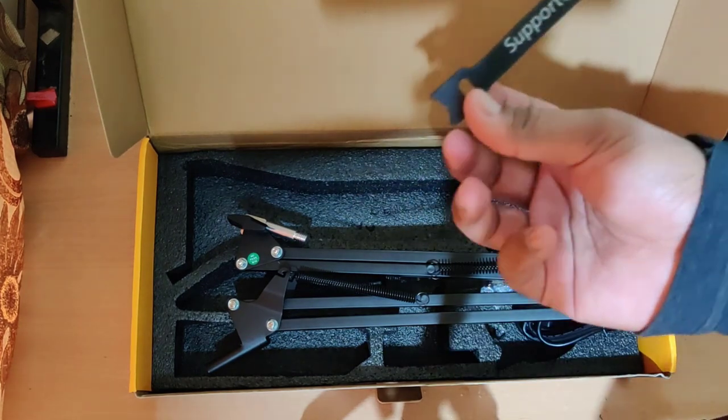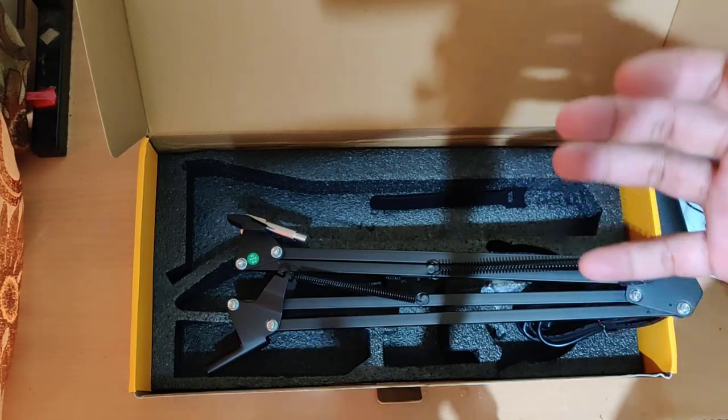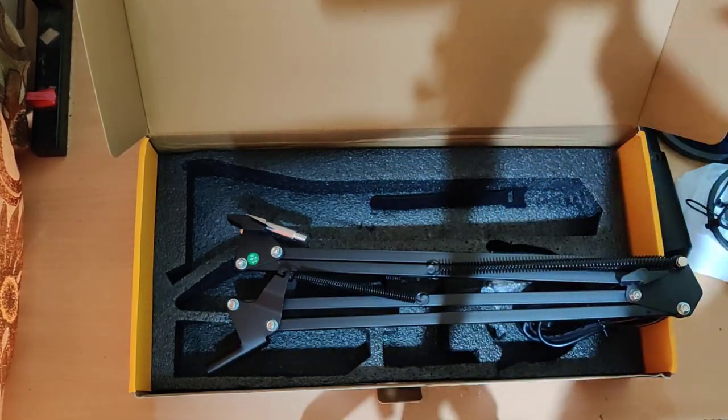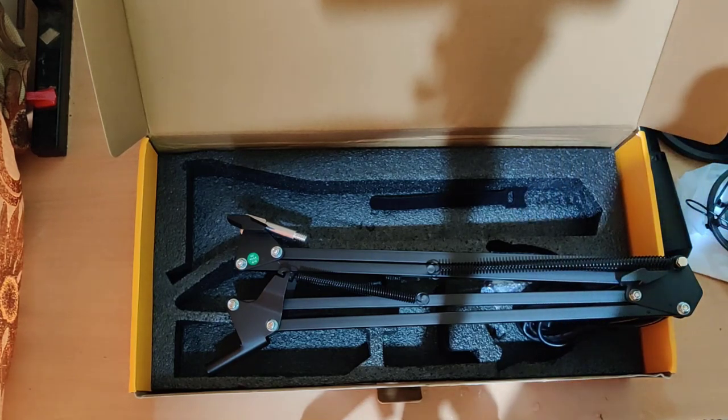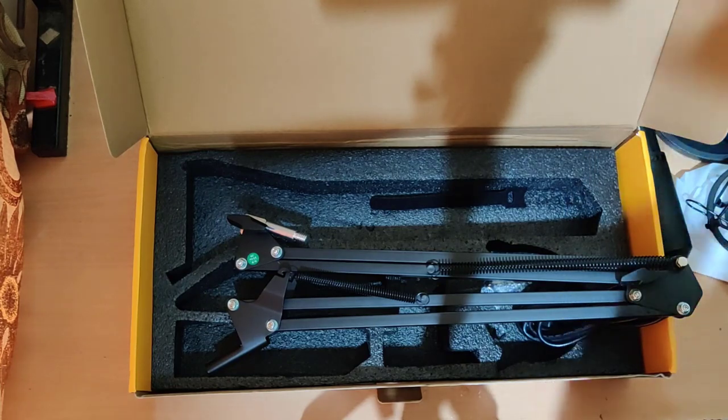That's it for the unboxing. Now I'm going to quickly set up this microphone and towards the end I will show you some voice sample recordings, which will help you decide the difference between the voice you are hearing right now and the voice from the Maono microphone. So stay tuned.